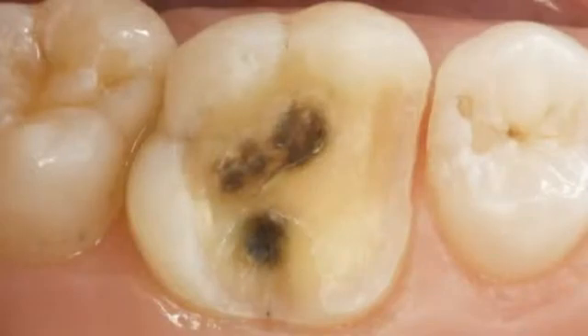Now that this tooth is prepped, we're ready to do the digital impressioning. As you can see from the photograph, this tooth has now been prepped for an MOL onlay. The features of the prep are those related to CEREC CAD-CAM all-ceramic dentistry: divergent prep walls, rounded transitions from a horizontal to a vertical surface, 90-degree exit angles, and adequate reduction for the material that we're going to use.